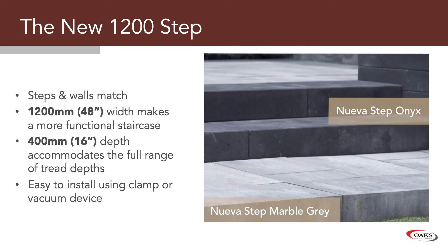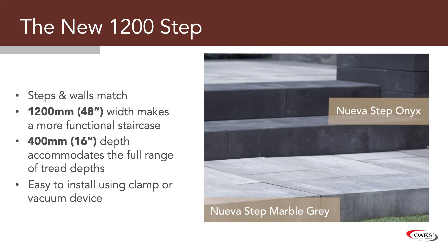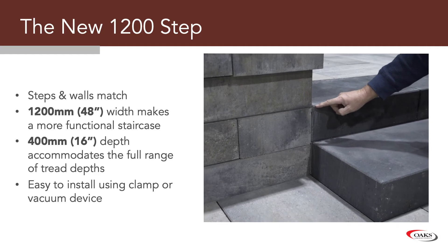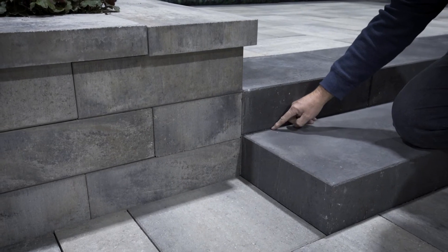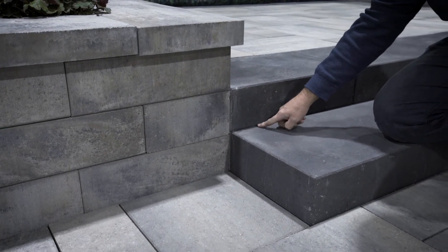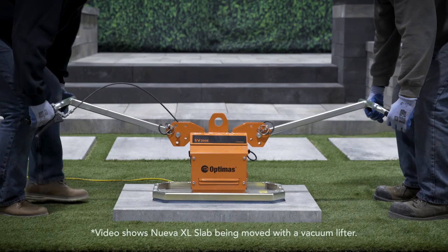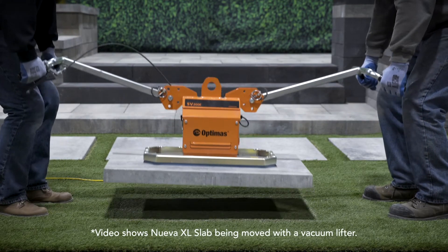The new 1200 step is exactly the same height as the 150, and it courses out and matches perfectly into the wall system. The 48-inch width is what we've been asked by our clients to produce, and with the 400 mil tread depth, you can make those treads any depth you want, depending on the situation. Now these are heavy units, so we do recommend using a clamp to put the steps into place.